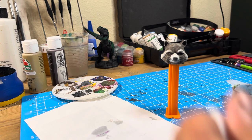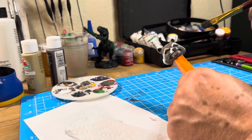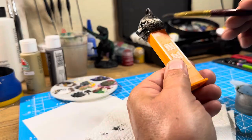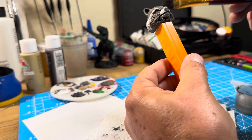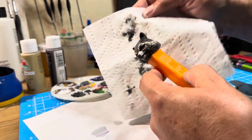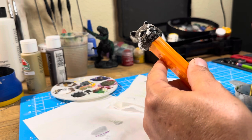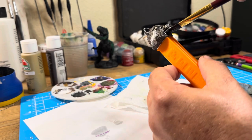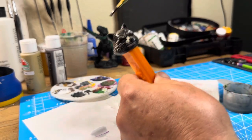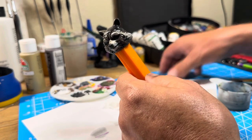And now to darken the recesses, I do some black wash over the entire thing. I make sure I blot off any of the excess so that it doesn't end up too dark.